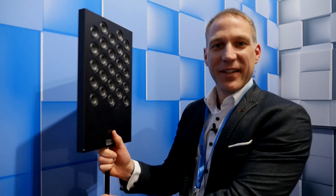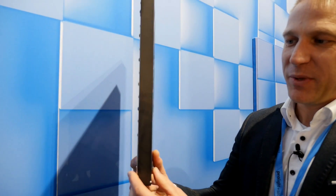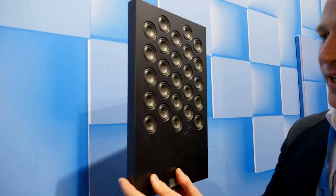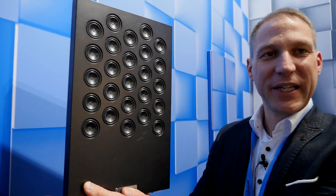This is Daniel Baer. I am responsible for the loudspeaker development at Fraunhofer iGMT. Here is our new technology — it's a planar speaker. It's very thin, 2.5 centimeters in thickness, and as you can see it consists of an array of many micro speakers.